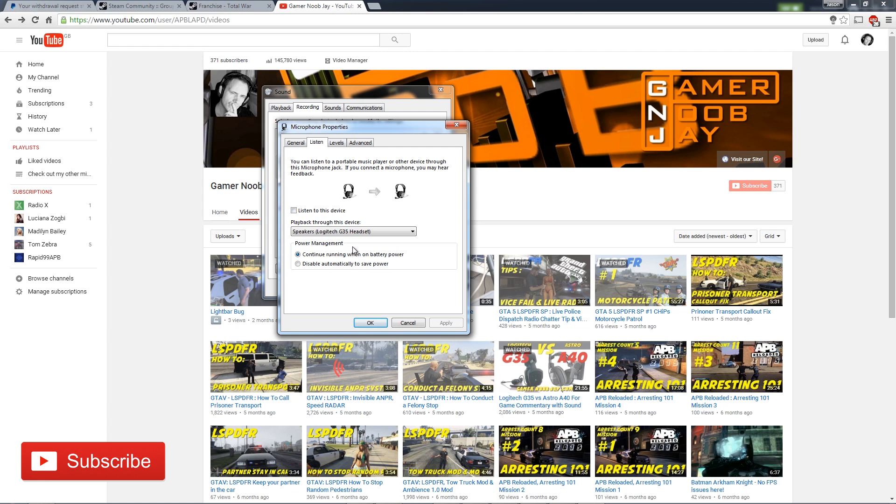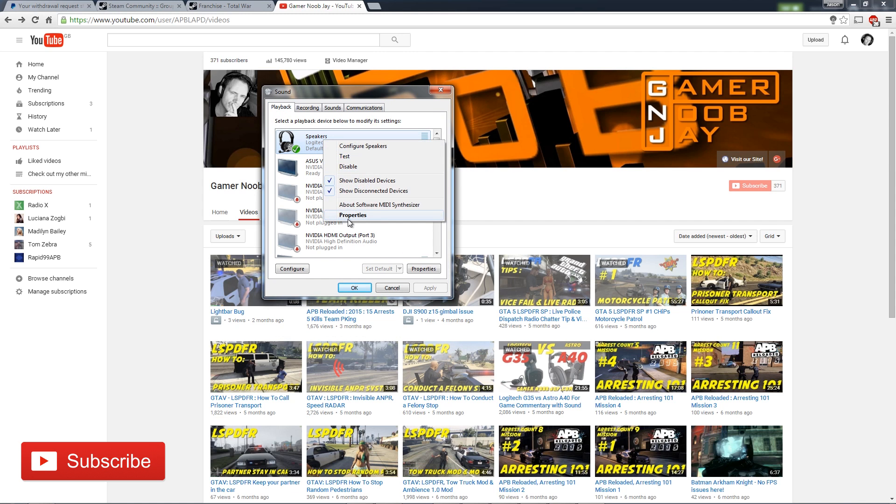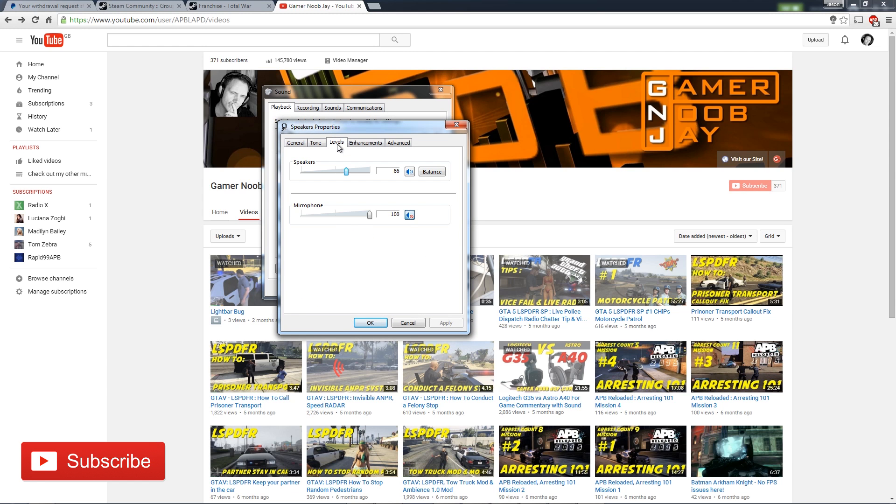What you need to do is get out of microphone properties, go into Playback, find your Logitech speakers, and go into the properties of that. Go into Levels, and what you'll find is that by default your microphone is actually muted. Click that button and that's it — that's the end of your problems. You'll hear yourself crystal clear through the headset with no delay whatsoever.